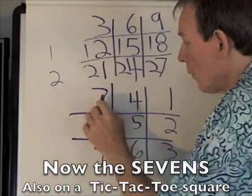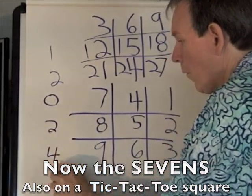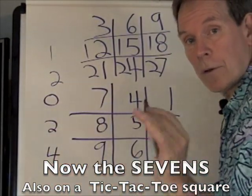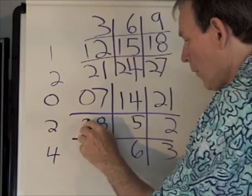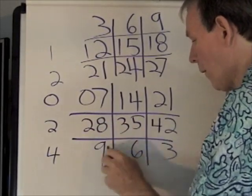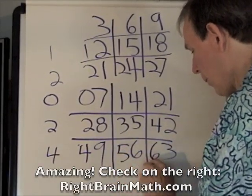Over here, what we're going to do in front of those numbers to create the sevens — we're going to use the even numbers: zero, two, four — the first three even numbers. And then just add one to them as we go across. So: zero, plus one is one, plus one is two. Start with a two here, plus one is three, plus one is four. Put our four here, plus one is five, and plus one is six.